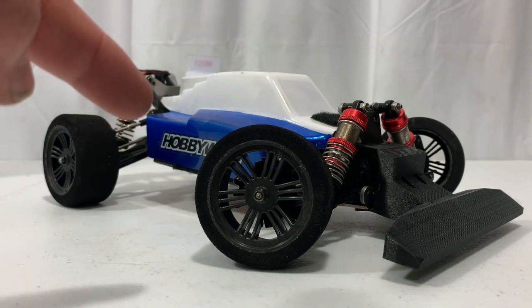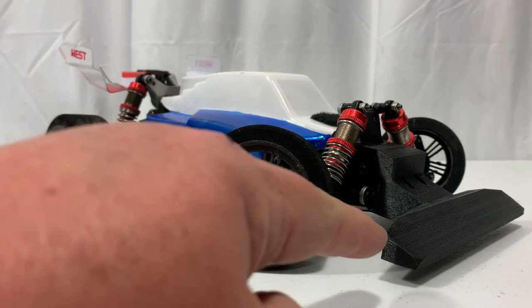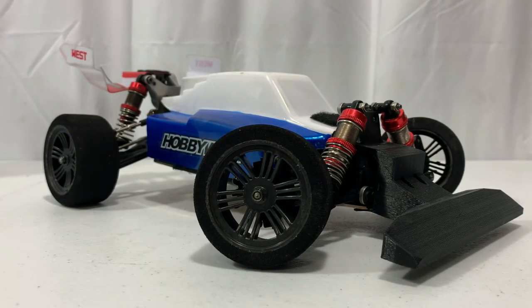Today we're going to run the WL Toys 144-001 with the contact foam tires and my new 3D printed front wing, and that's coming up next here on Jussie B Motors.